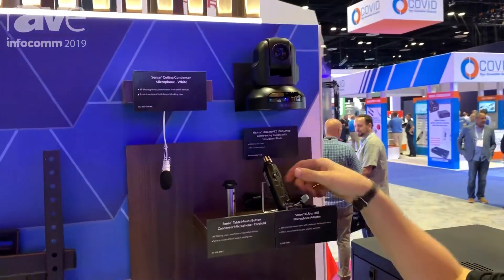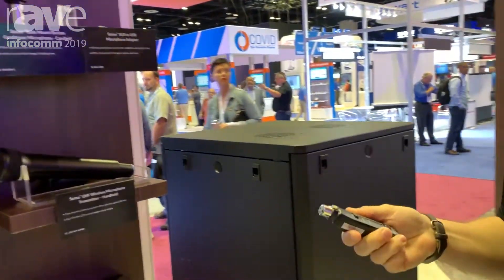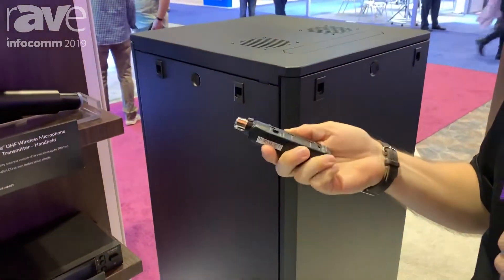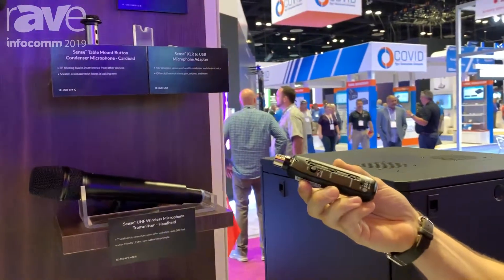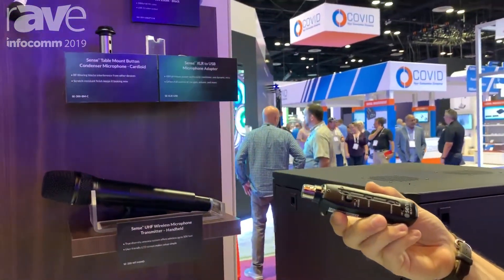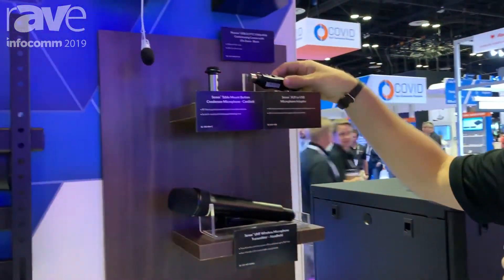It also integrates nicely with our Sense microphone line. This is a lineup of microphones built for the custom installer, made to go in conference rooms, training rooms, or on podiums. This device here is actually a USB to XLR adapter. It allows you to turn any of our microphones into a USB connection for connecting to that computer and using with your favorite web conferencing software.